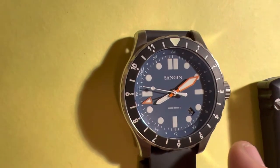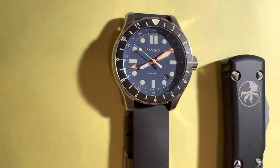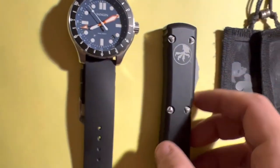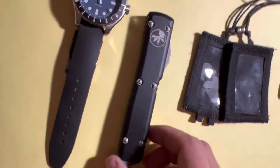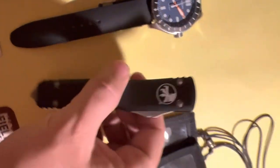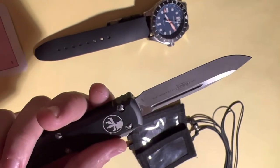The professional model with the 24-hour hand. I recently just picked up for my birthday the Ultratech Microtech with the apocalyptic blade finish — get a good look at that.